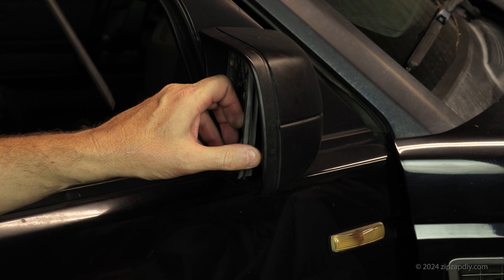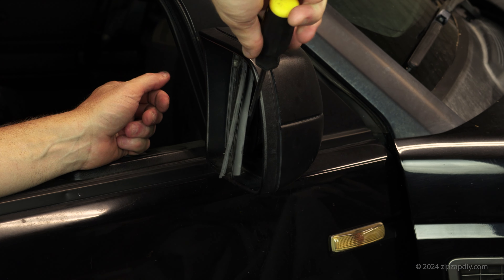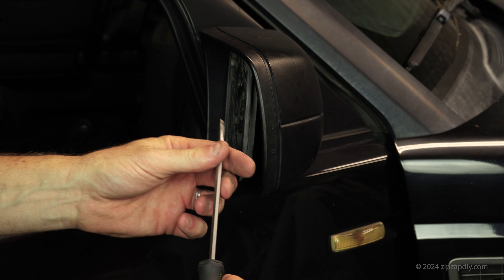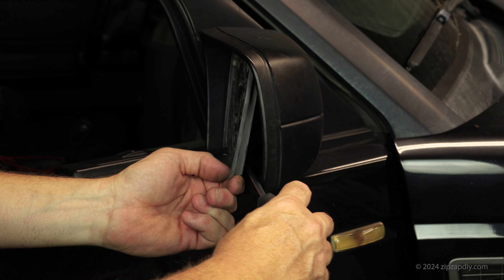This is a 2005 Land Rover LR3 and in this video we're going to replace the side view mirror. This procedure should be the same for the Range Rover Sport and the Range Rover of the same generation. The mirror is heated in my case, so you're going to want to make sure you get a heated one, or a non-heated one if you don't have that option.